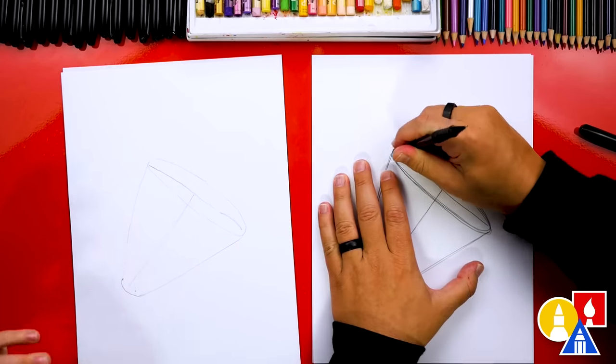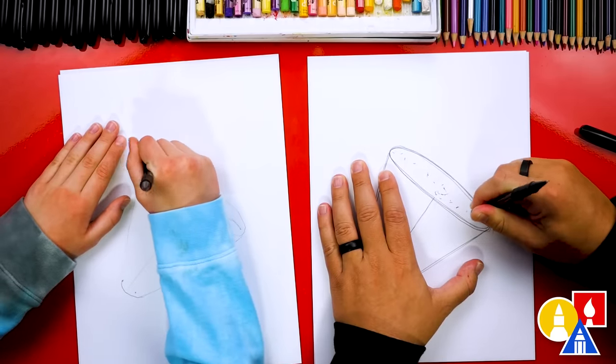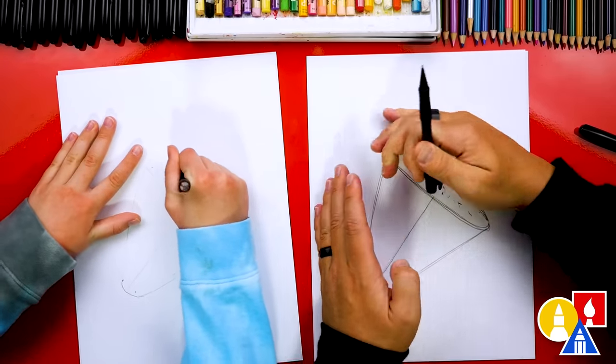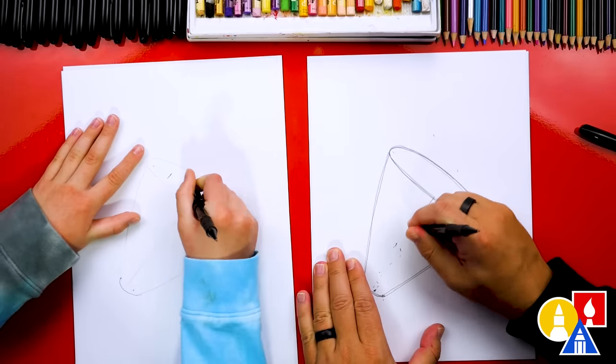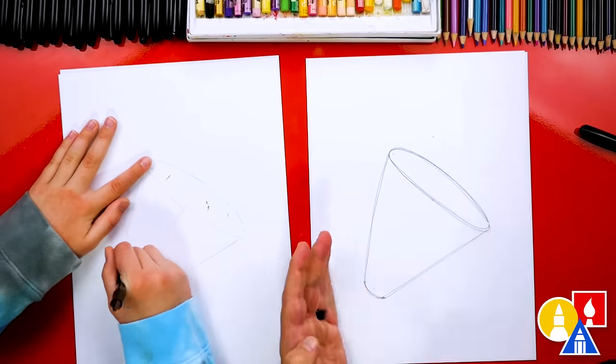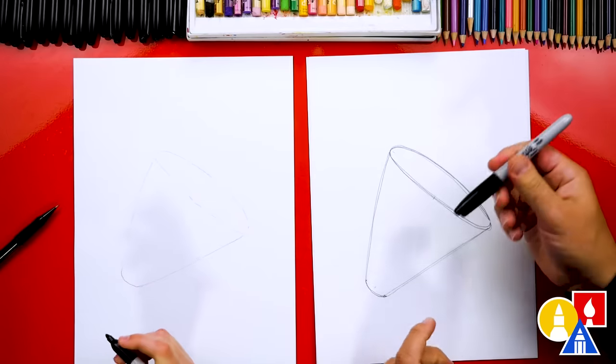Now let's switch to our eraser. That's the nice thing about using pencils first — we can erase any guidelines we don't want to keep. We're going to erase the top of the T, the whole T, and the part that comes down the middle.